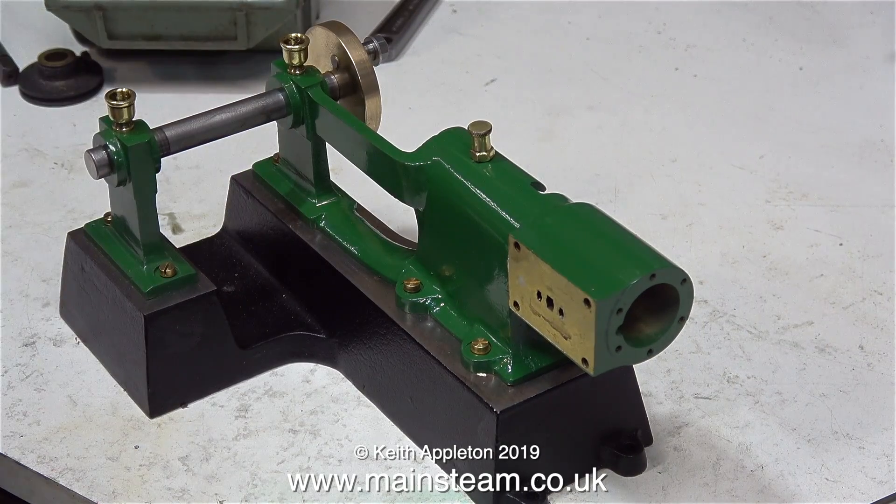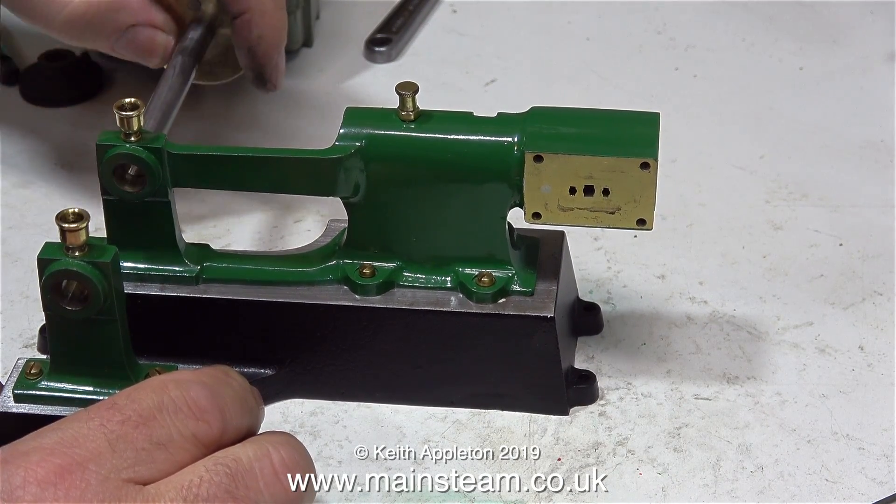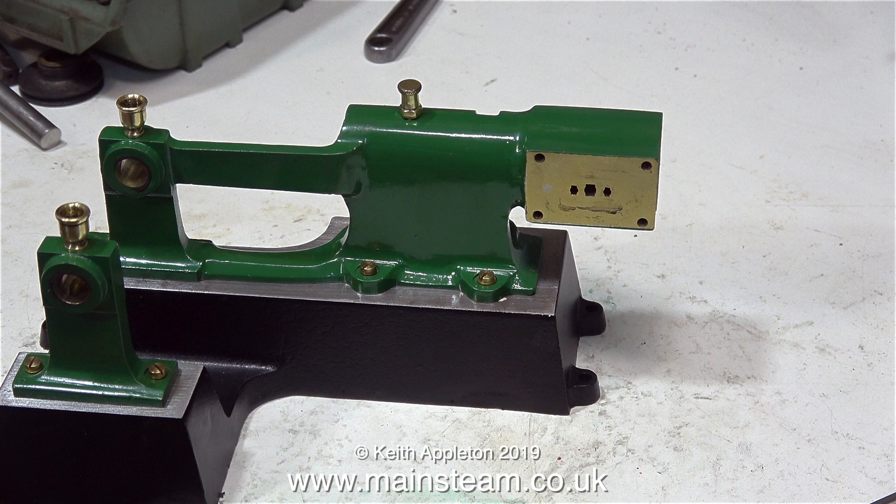I'm not going to fully reassemble the engine in this episode - there's some more work to do. So I'll remove the crankshaft and leave you with this shot of a Basset Loke Tanguy engine with perfectly aligned main bearings. That's it for now, thanks for watching, and I hope you found it useful.